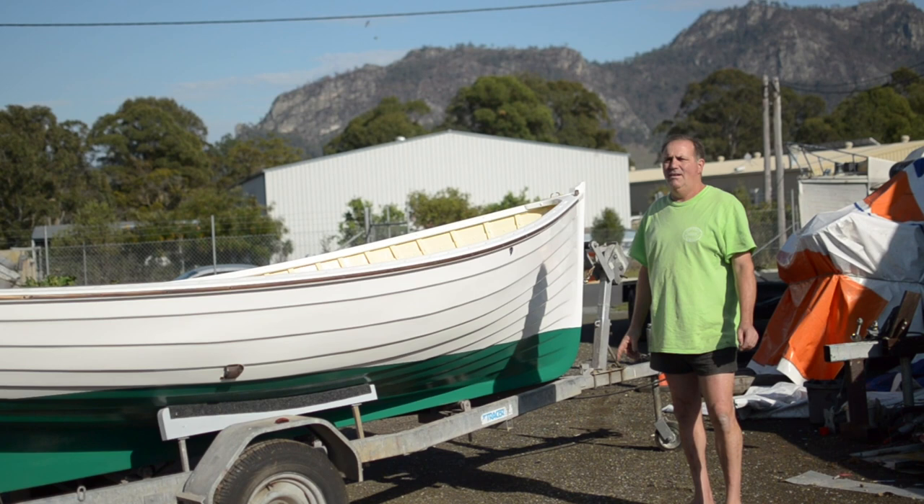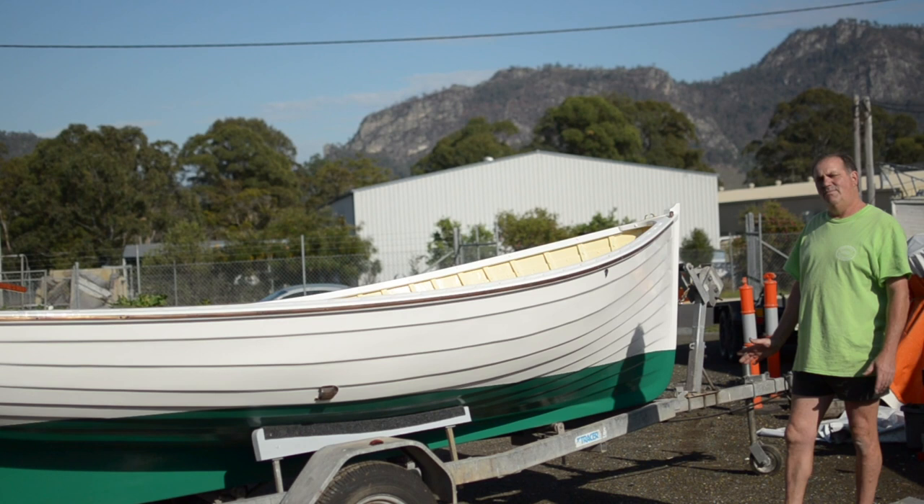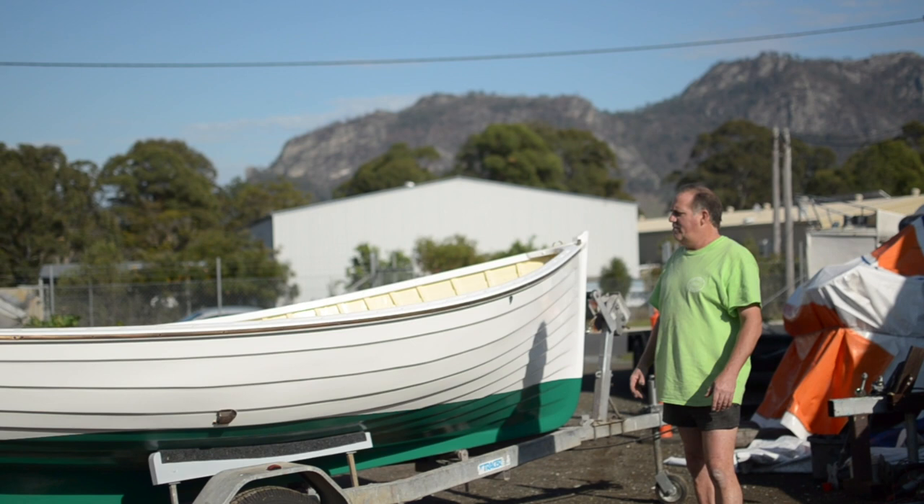Here we have another boat that has been restored by Scarborough Engineering. It came to us in very poor condition. It's a little clinker, very nice shape, but had no stem at all in it — it had been removed — and seven planks were missing in the bow section, and the transom was pretty poor.